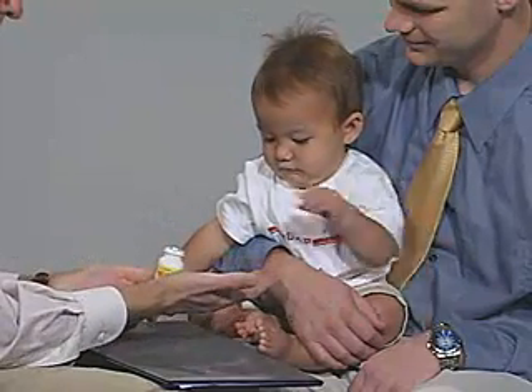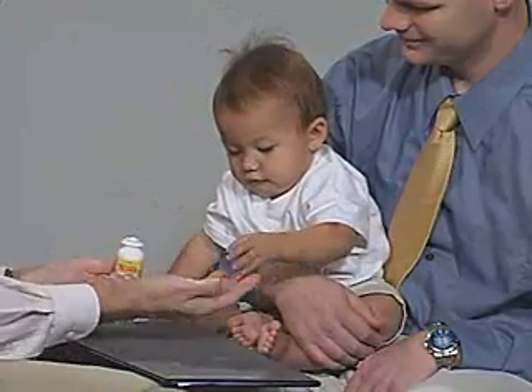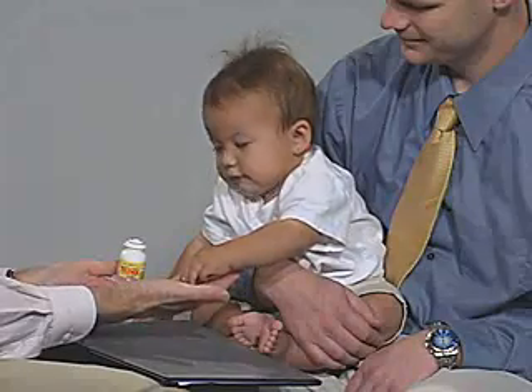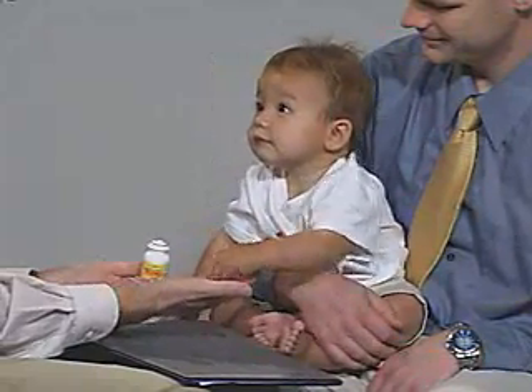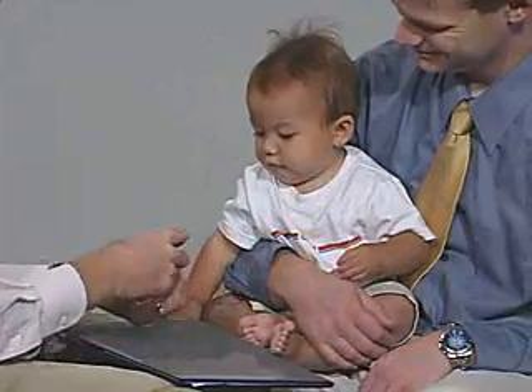You do it now. Very good. All right, here's another one. Put it in. Very good.